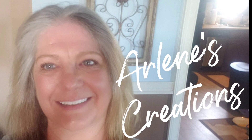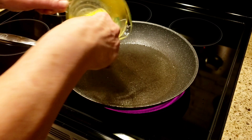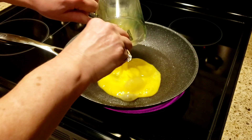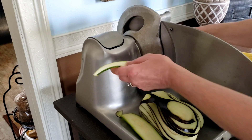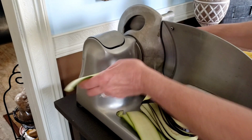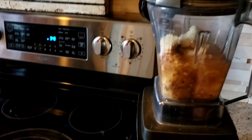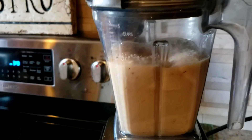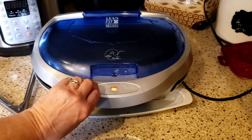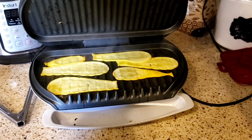Hello friends and welcome to All Eats Creations, where every Monday, Wednesday, and Friday I do a recipe that is Weight Watcher Friendly on the Purple Plan — breakfast, lunch, dinner, and snacks. I also do tips and tricks in the kitchen. If you subscribe, hit that notification bell, like my video, and comment, you are entered in my monthly giveaway drawing.